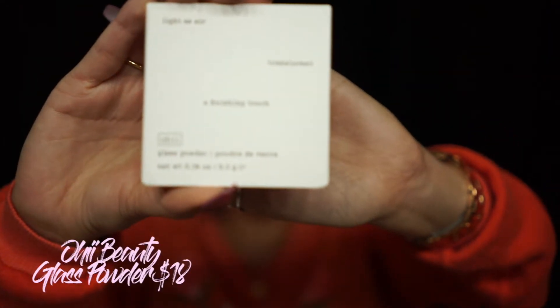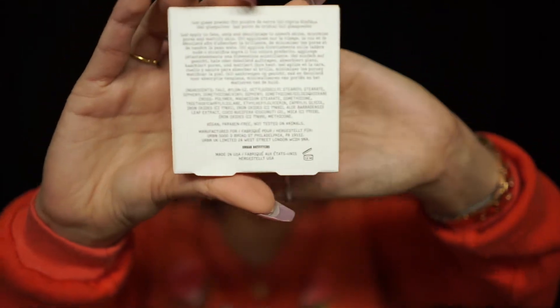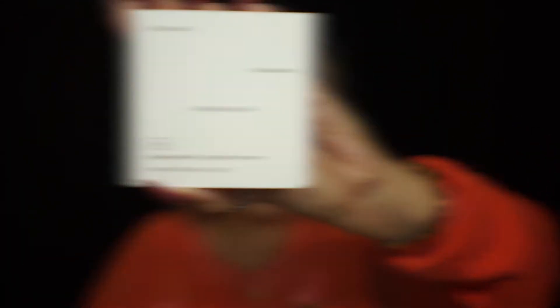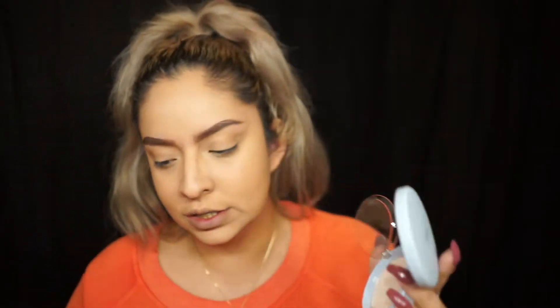This is what it looks like — the packaging is super minimalist, I kind of like how it is, super cute. It has a little puff inside, and then it just opens up and the product is inside.